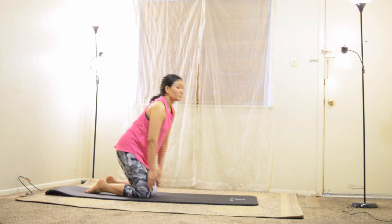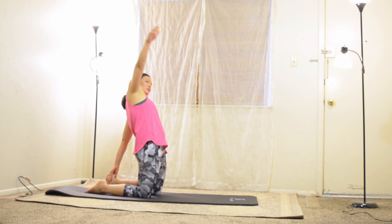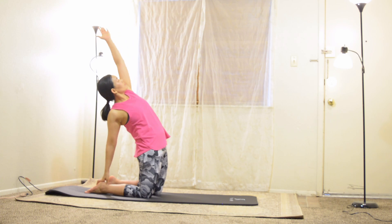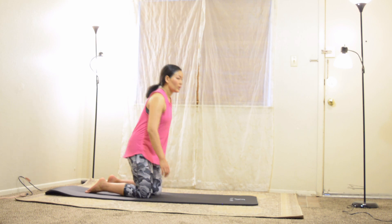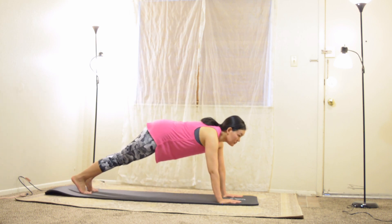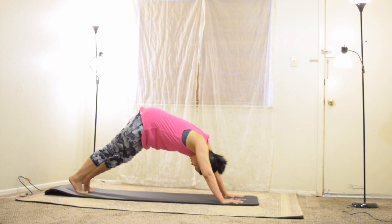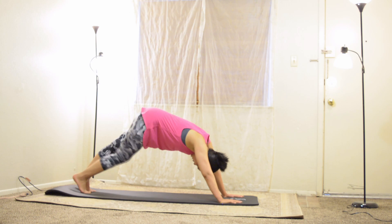Your upper body is straight. Grab your left side by your left hand, inhale and raise your right hand up, exhale and release. Inhale again. Now let us be in the high plank. Exhale and be in the downward facing dog pose.